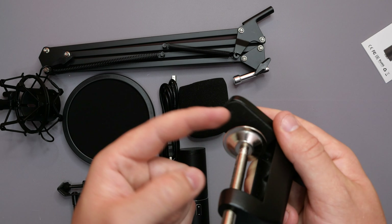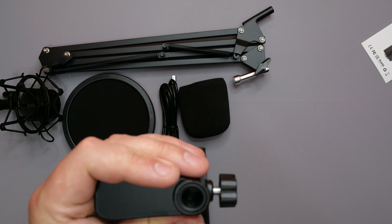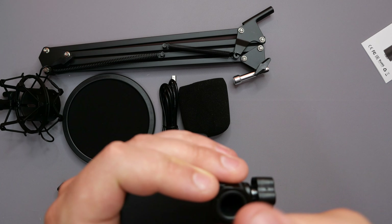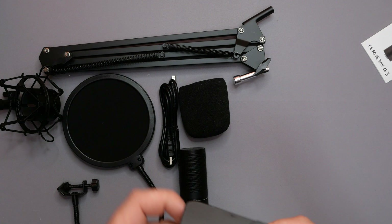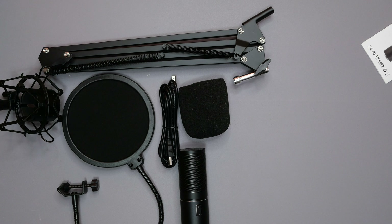As always, we are reviewing another microphone. This is a condenser microphone powered by USB Type B. This is from a company called Toner. We have done one of their reviews before for one of their microphones and it turned out, ironically, okay. So I am quite looking forward to this one — let's get into it.